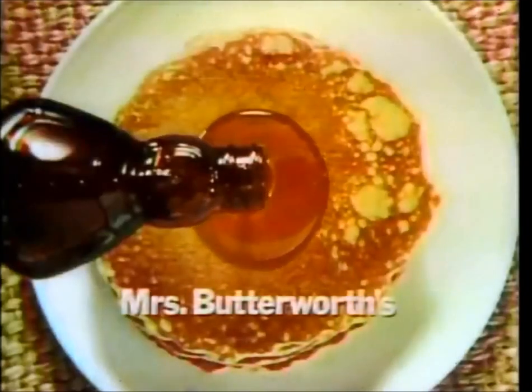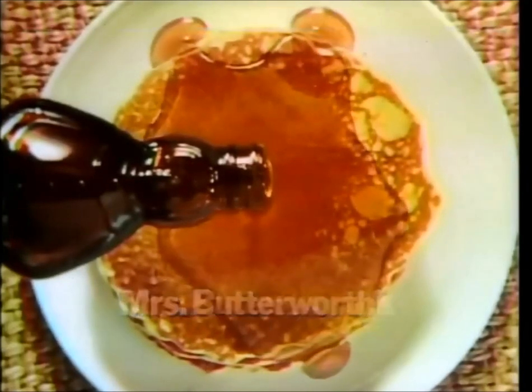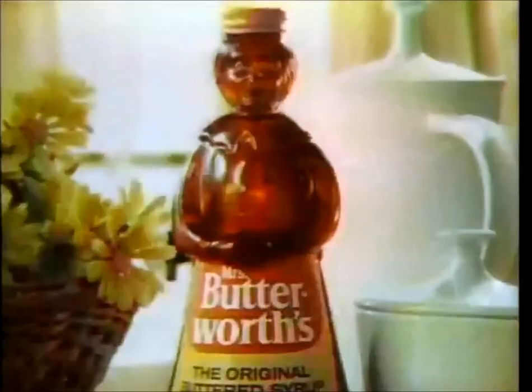See how long it takes Mrs. Butterworth's to drip down this stack? My syrup's got to be thick to pour this slowly. Now watch how fast the leading syrup runs. Actually, Mrs. Butterworth's is twice as thick as the other syrup. Mmm, thick.